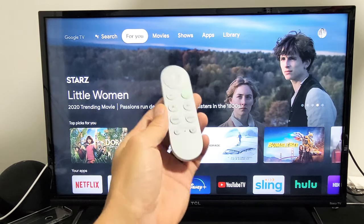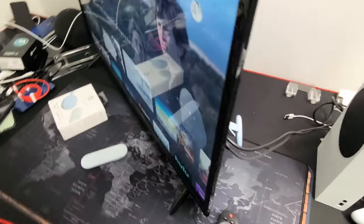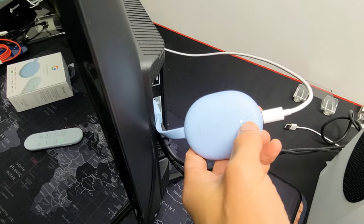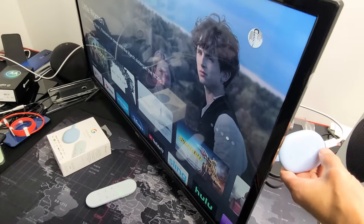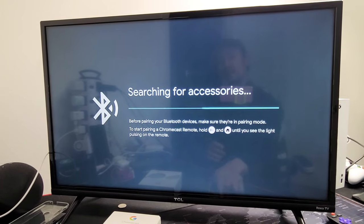Now I'll show you how to pair the remote if nothing's working and you're not able to use your remote. I have my Chromecast already connected and powered. If you look closely, next to the LED light there's a little button — just tap it once. As soon as you tap it once, you get that same pairing screen that pops up.